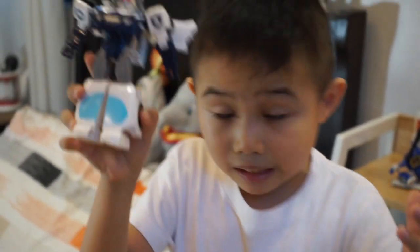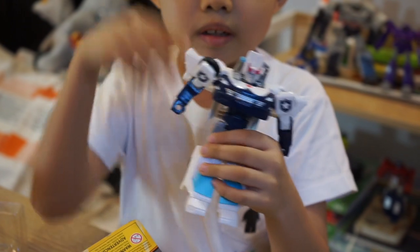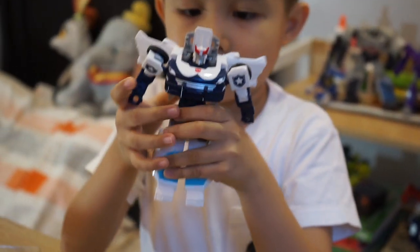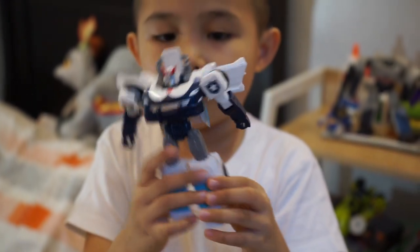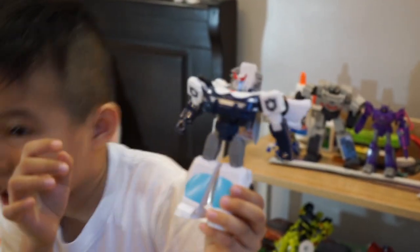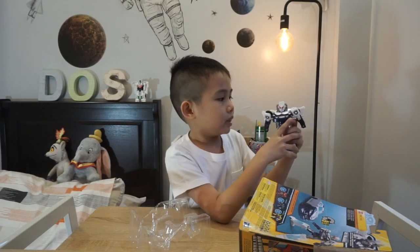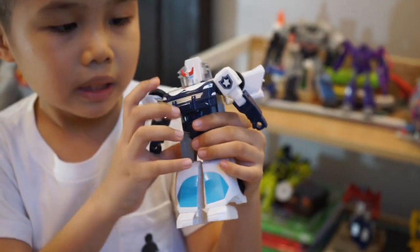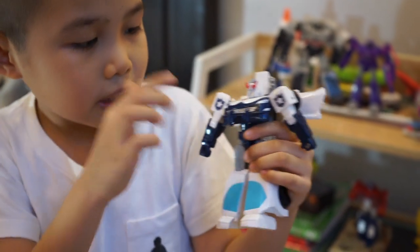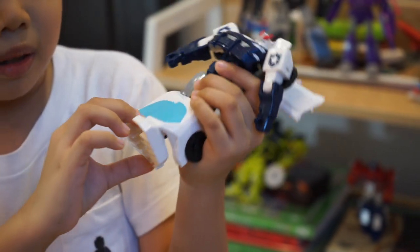We got him opened! Let's put that back and I'll show you how to use that later. This is the Police Car, guys — the Autobot Police Car. Let's look at him. He is so cool! There's an Autobot sign there.